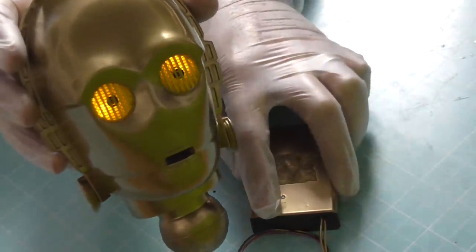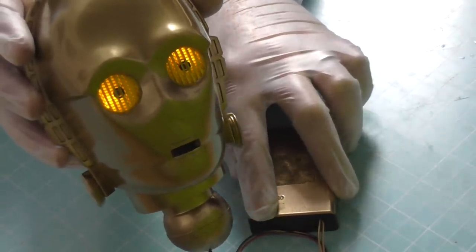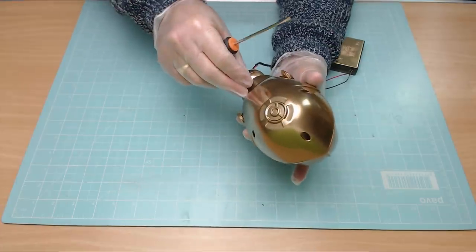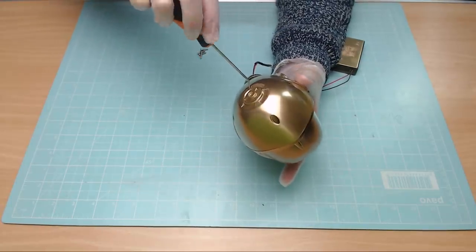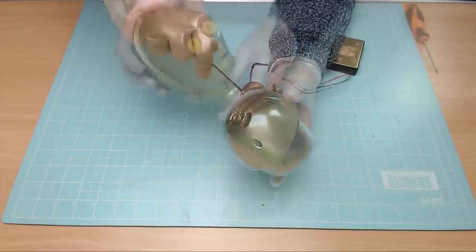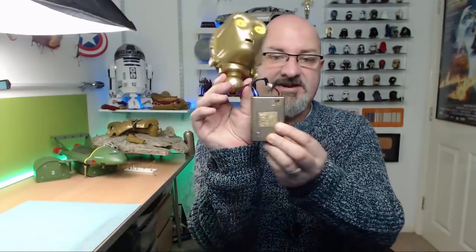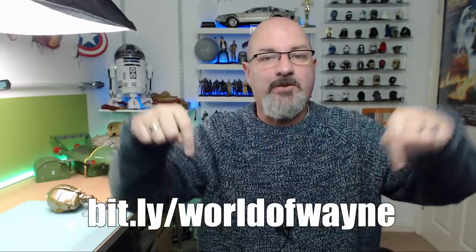Let me show you one more time on the close-up camera - there we go. Now let's get this thing screwed together. I'll be very gentle when screwing these in - I don't want to break it. And there we go, that is C-3PO's head completed! The next thing we're going to do is the body, because I need to get this battery pack into the back of the C3PO unit. I'm going to have a switch on there - it's going to be sitting on the shelf, there are no power sockets, so it needs to be battery operated so I can just turn it on and off and have the lights glowing.